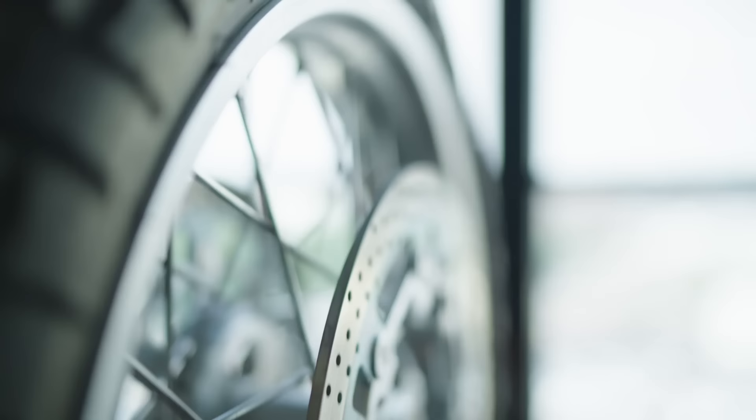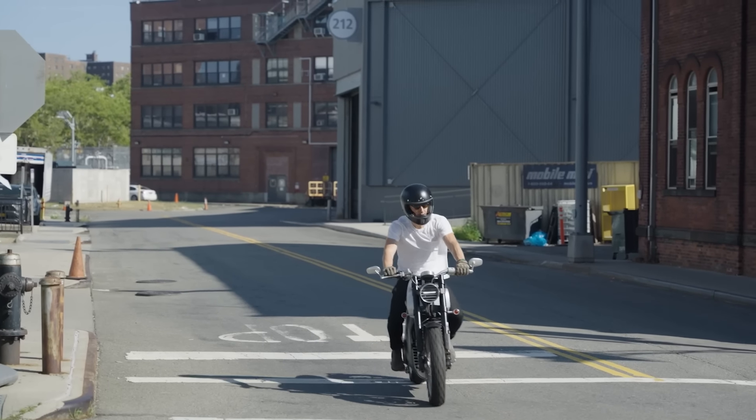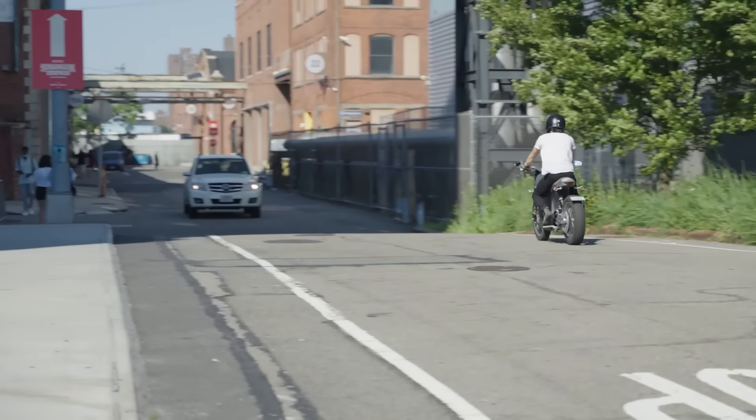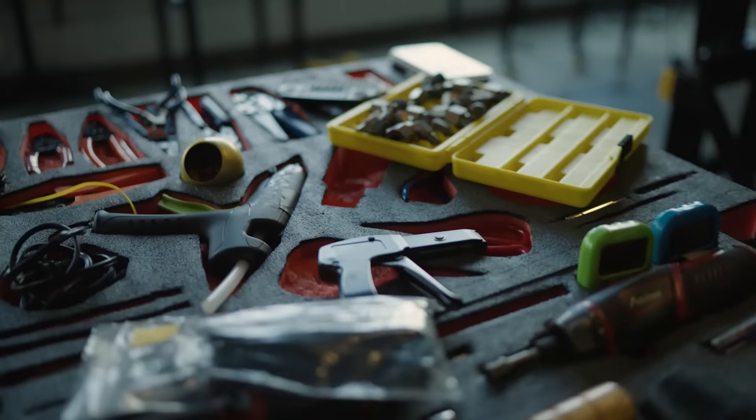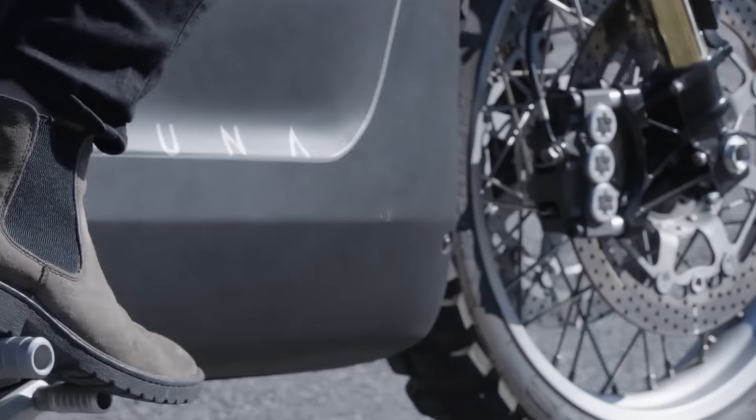Electric vehicles are no doubt the future. They are more sustainable, easier to ride, more powerful, absence of noise, no emissions. Recharging is about $2 and just way more fun. Our mission with Tarform is to honor the spirit of craftsmanship from old vintage bikes through the lens of design, sustainability, and modern technology.